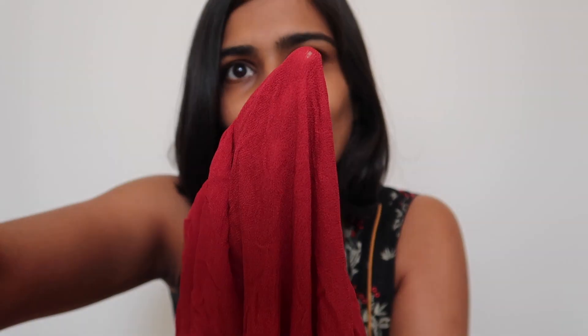Hello everyone! It's another day and another thrift flip. I had this old Georgette dupatta in a deep red color. When I say it's old, it's really old because there is a hole in it. I liked the color of it, so I thought I might as well convert this into a dress.